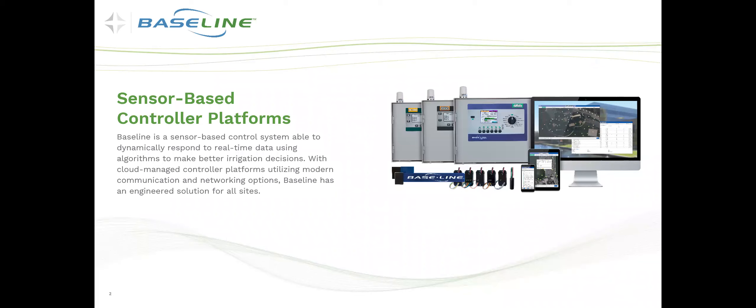Baseline engineers sensor-based controller platforms that use algorithms and real-time data to make better irrigation decisions. The Precip Sensor is part of this real-time data and is an integral part in managing precipitation on a site or in a landscape.